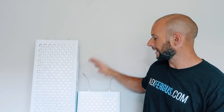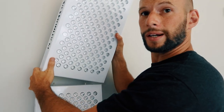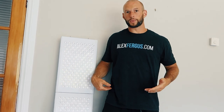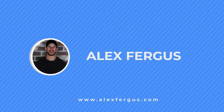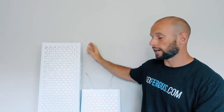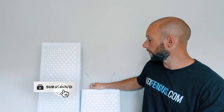Hello, it's Alex here from AlexFergus.com and today I'm going to show you how we can connect two Biomax red light panels together. Beside me I've got the Biomax 900, and then lower on the ground we have the Biomax 450.